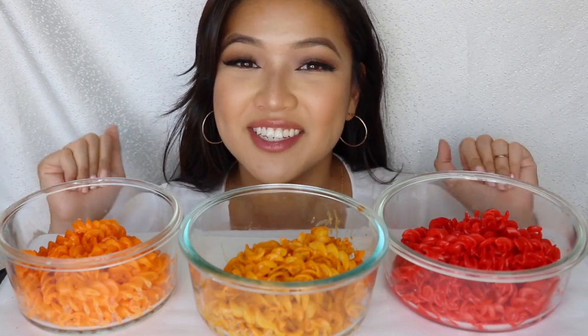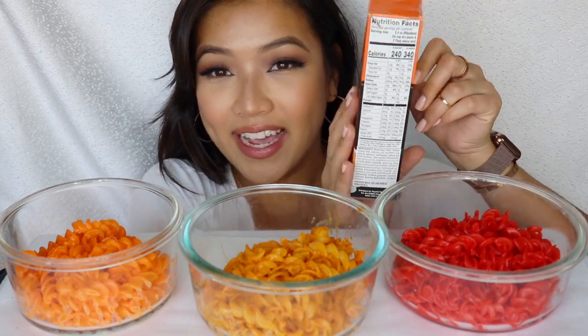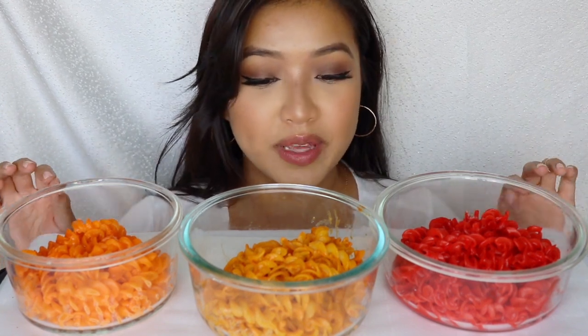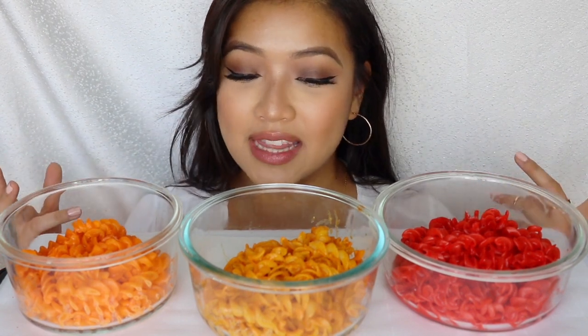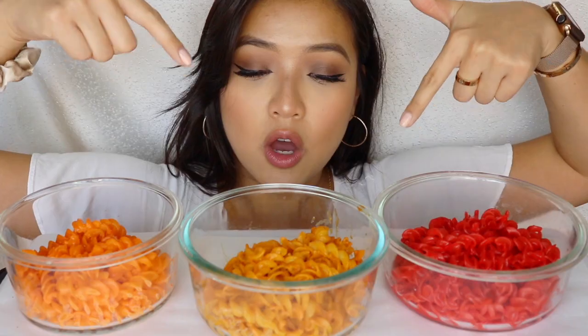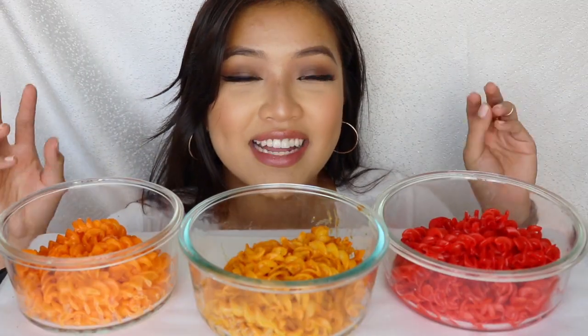Hey guys, welcome back to my channel. As you can tell by the title below, today we are taste testing Cheetos mac and cheese — cheesy flavor, jalapeño flavor, and hot Cheeto flavor. I am so excited to do this video because I've seen this on the market for the past one or two weeks. Before we get started, remember to comment, rate, and subscribe. Give me a thumbs up, let me know what you guys want to see next in the comments below. Let everybody and their mamas know — without further ado, let's go ahead and taste the mac and cheese.